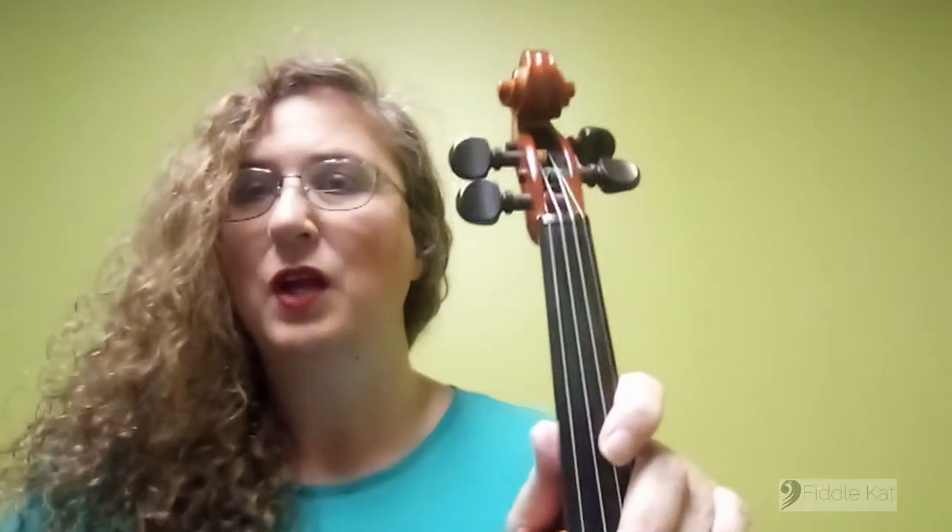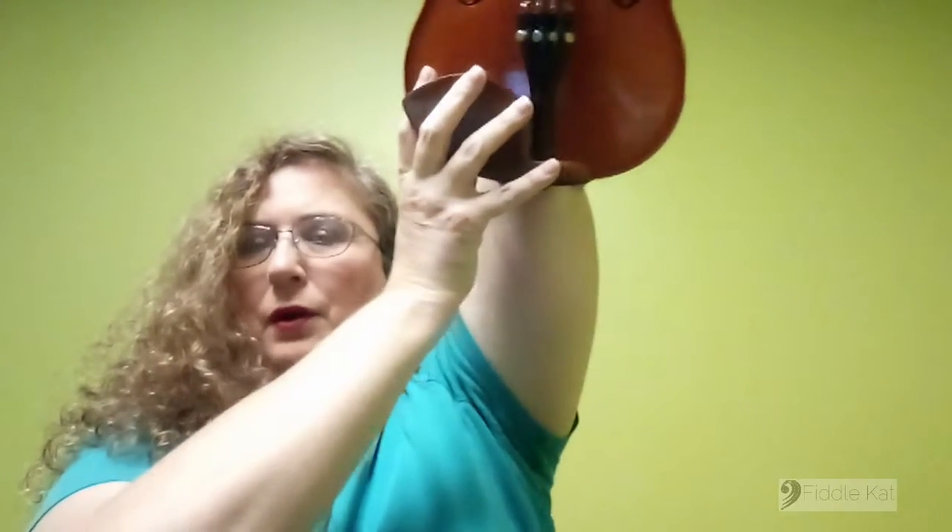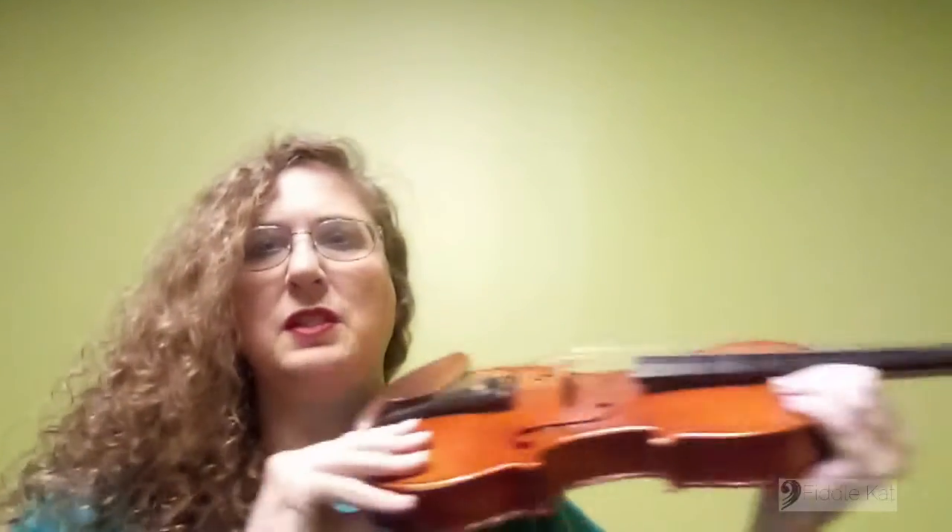This is a common method that I see a lot of people actually teach others for learning how to hold the violin, and it's called the Statue of Liberty. So the first thing we do is we lift our violin all the way up to the top, take it to the side like this, turn it, and then we just slide in.